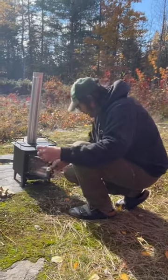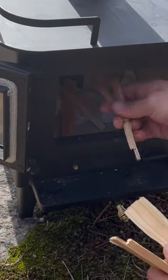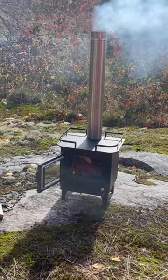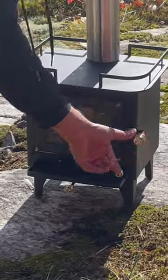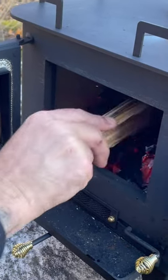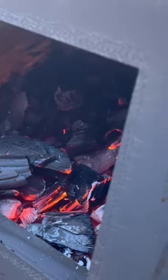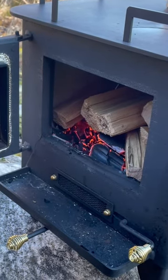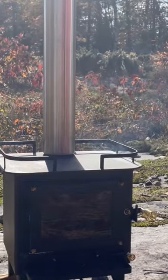We're going to start with some paper here — we put this at the bottom. They say to try to burn at the back as much as possible, so that's where I'm going to start the fire. These should light up right away. Let's light her up. You can see a little bit of the smoke coming up.